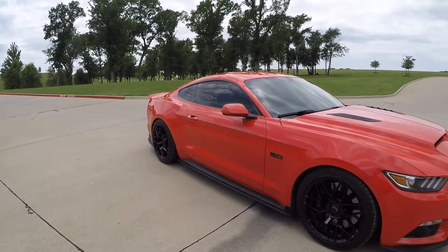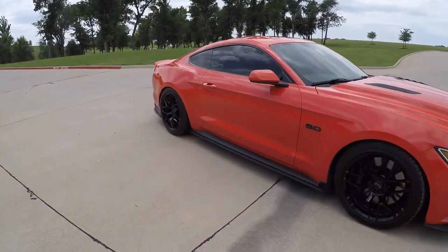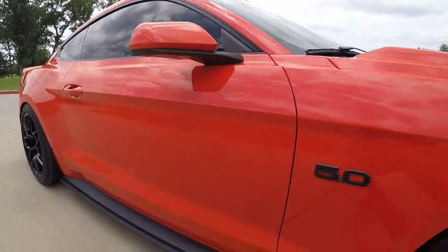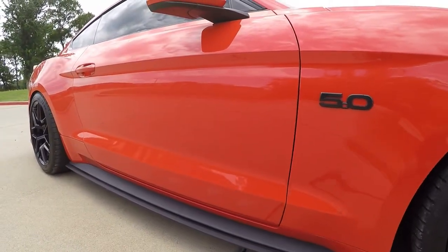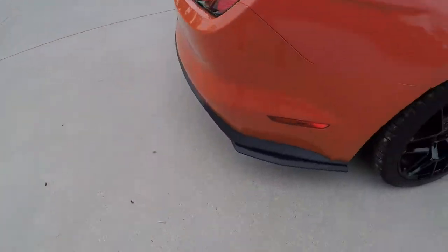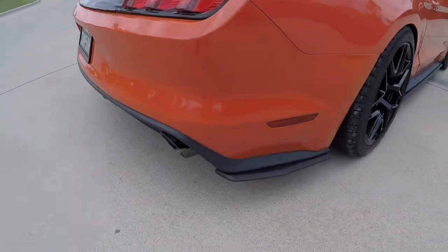I also have some RTR rocker splitters — the ones that go on the sides and the ones that go on the rear, as you can see.